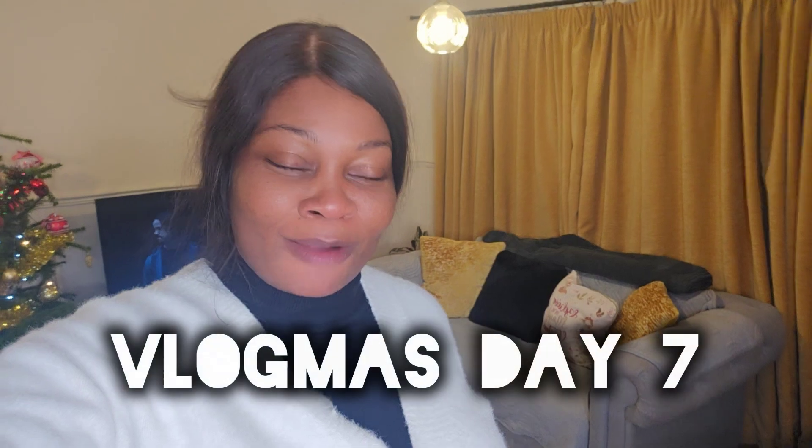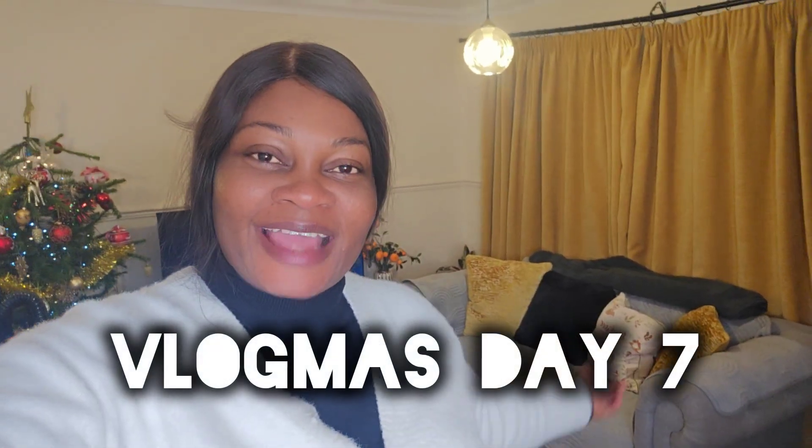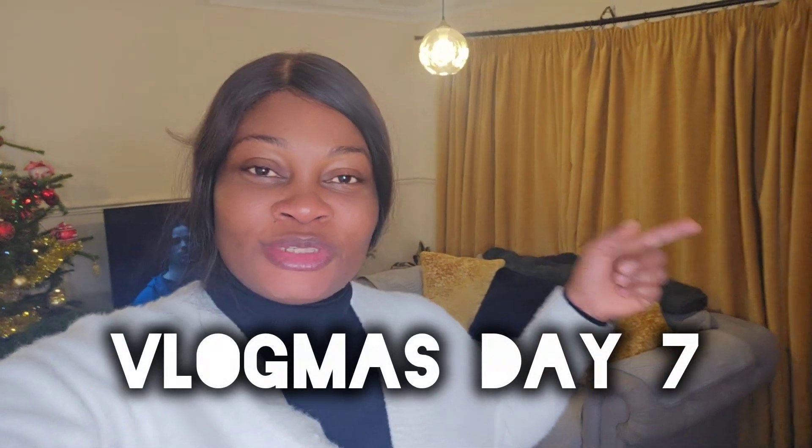Hey fam, welcome back to our channel! If you're new here, this is your girl Rosie Glam. Today's video is our Day 7 Vlogmas. I told you guys I'm going to use the VAX Platinum Smart Carpet Wash that I bought yesterday to see how it cleans, and I'm going to take you through this carpet and this rug. If it does its job well or not, you all will attest — this is my first time using it.